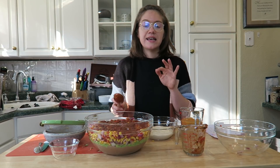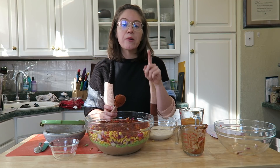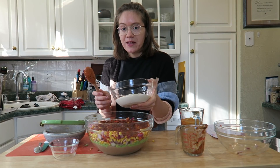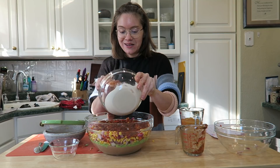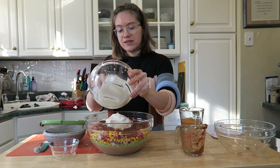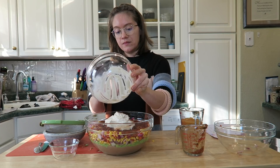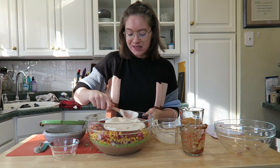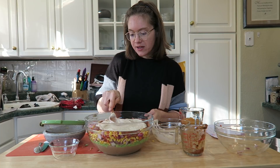Next is the sour cream layer. I'm using the sour cream recipe I already made on the channel — I'll link it above. It's super easy to make in a blender and can be prepared ahead of time. Go ahead and spread it out as evenly as possible over the salsa layer.